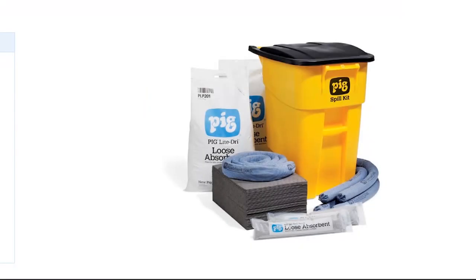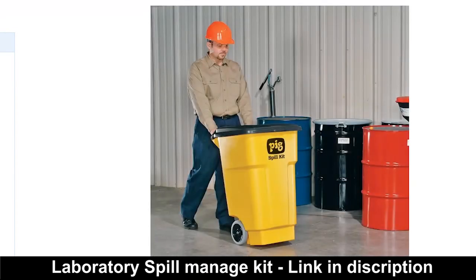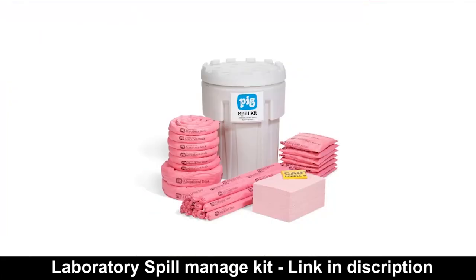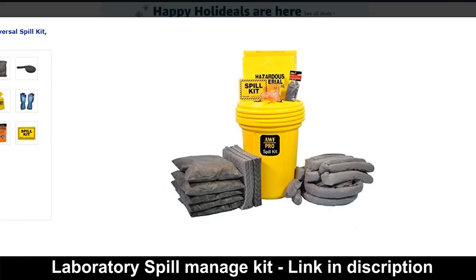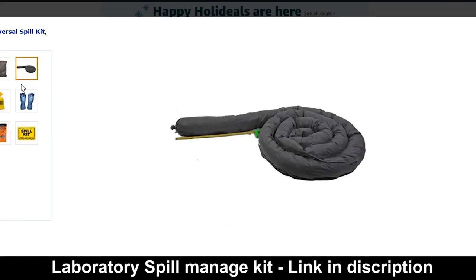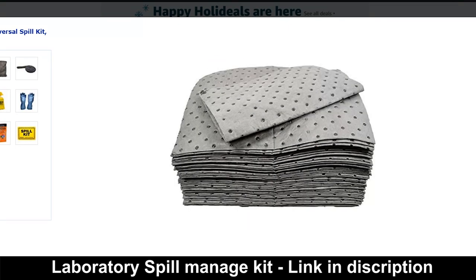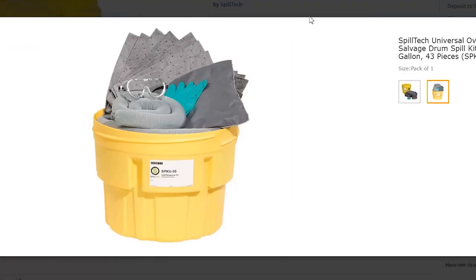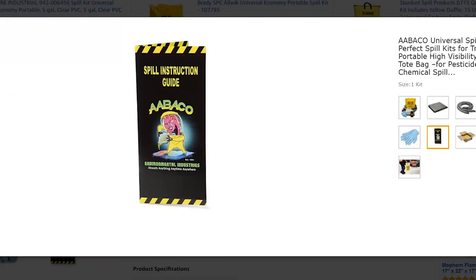To handle this incident most effectively, efficiently, and safely, you can use pre-made laboratory spill management kits. One kit includes all necessary items such as gloves, absorbent pads, absorbent pillows, goggles, disposable bags, disinfectant, and many more. They start from under just $30 — link in the description if you're interested.